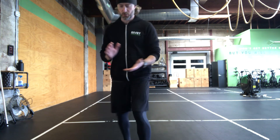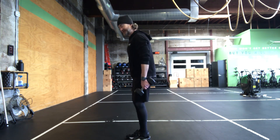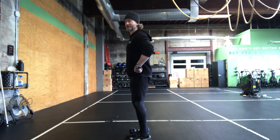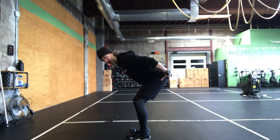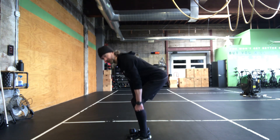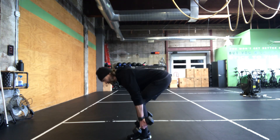Then we have some deadlifting, working that lower half, particularly our posterior chain — glutes to hamstrings. We have our two dumbbells, we're doing 20 reps. This is a hip hinge movement, so we keep that midline engaged, belly tight, back stays nice and flat, and the movement is all out the hips. We're loading up — you should feel tension on your hamstrings, you should feel tension on the glutes. I like to think of the deadlift as more of a push: we're pushing the feet into the floor, pushing with the legs to make those weights come up. Keep that back nice and flat, we push, right back down again, we push.